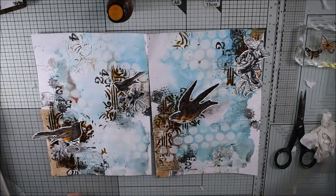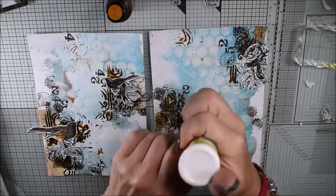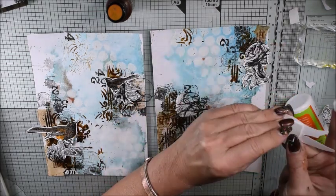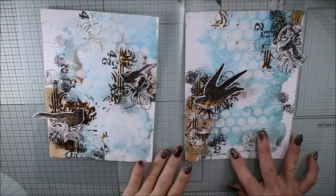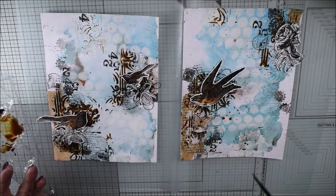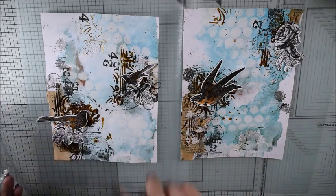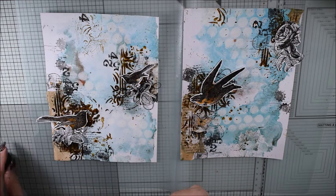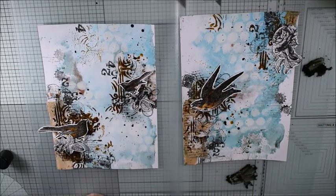I'm having so much fun using the same paint but in different ways, and I will show you even one more. My cutouts I add on some foam tape so they will have a little bit of depth. I'm adding them where I have my clusters and busy places. I have a little bit left over from the burnt sienna and I do some splattering — so fun playing with the same acrylic paint in four different ways!